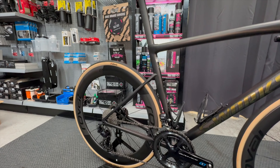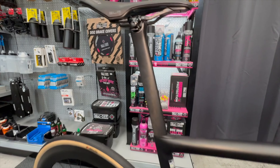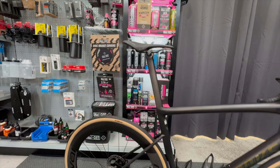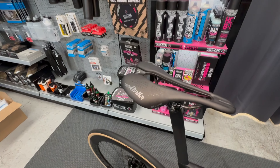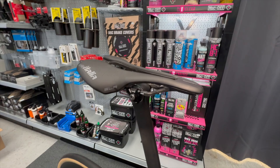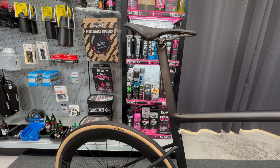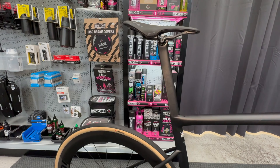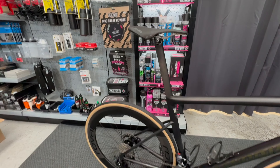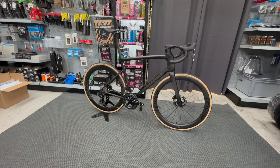Apologies for the background noise — we're in a working environment. Let's spin it round and look at the other side. The seat post height is really, really high. It's got a Selle Italia SLR saddle on carbon rails, as you'd expect on a build like this. It's using the inline seat post, but as you can see there's actually a slight forward position — a tiny negative setback — which is how this rider's fit is set up.